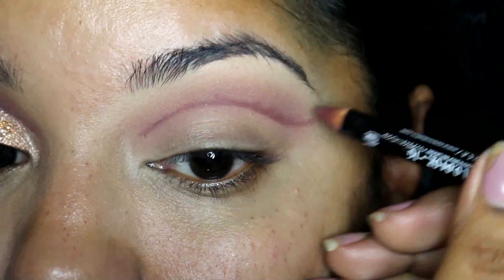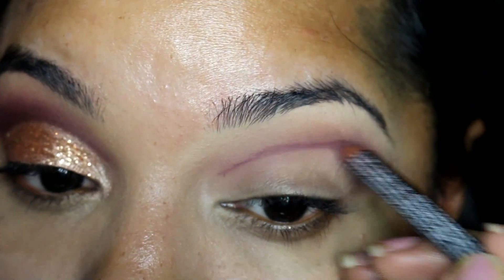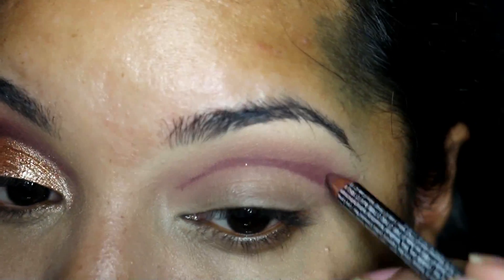Once this is done, I take the same pencil and I feather that line that I just created slightly upwards.